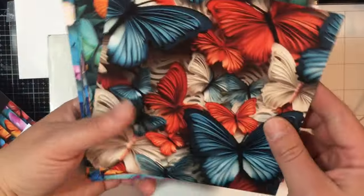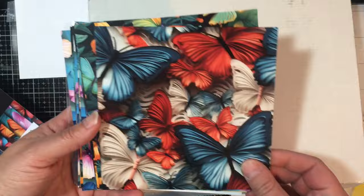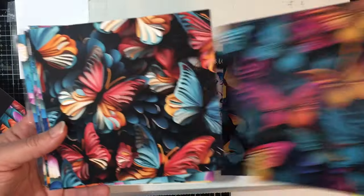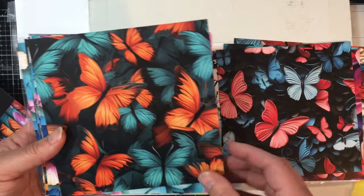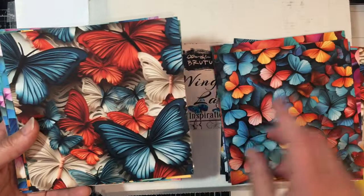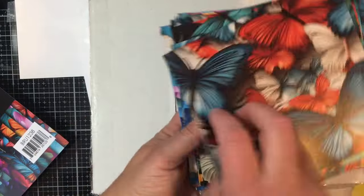We'll quickly go over the A and B sides of each one so you can see them. They're beautiful butterflies — just fun. And then they repeat, so you get those.